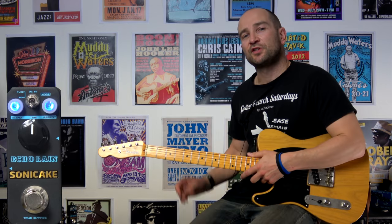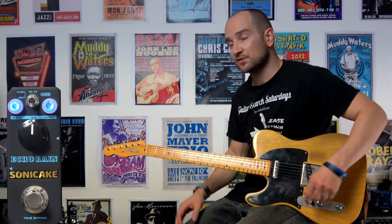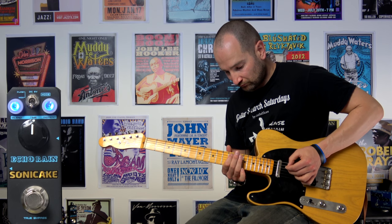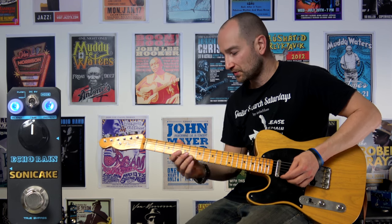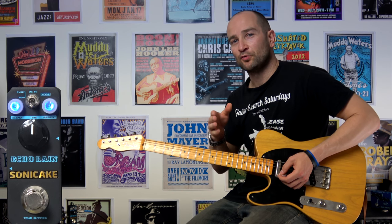And now with the toggle switch down and all parameters set to 12 o'clock, so it's going to be a fairly wet signal so you can hear what the modulation actually does — both pickups. So it's kind of shifting and bending the notes a little bit, but only on the repeat.